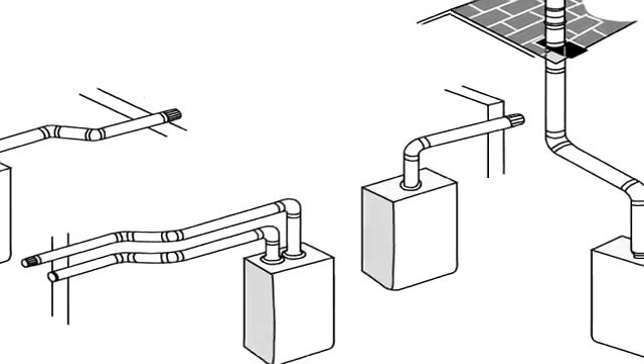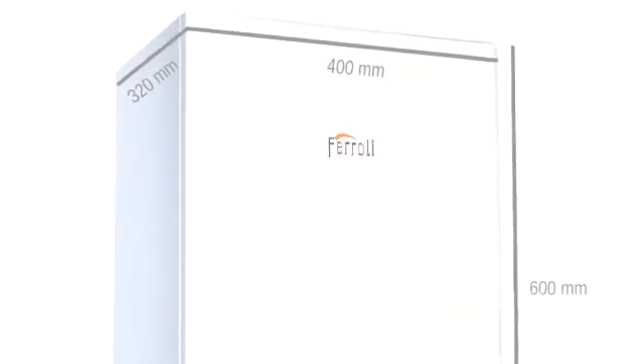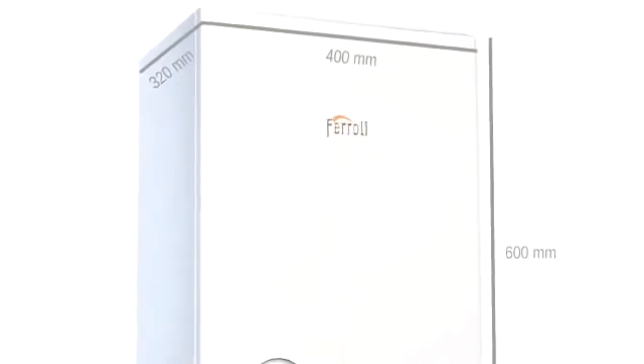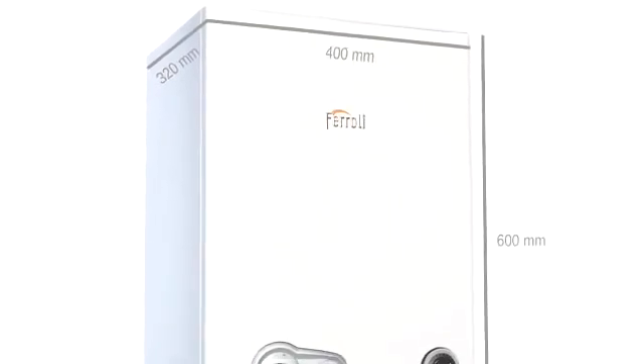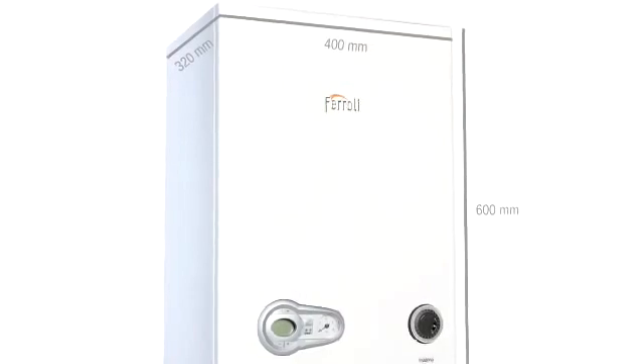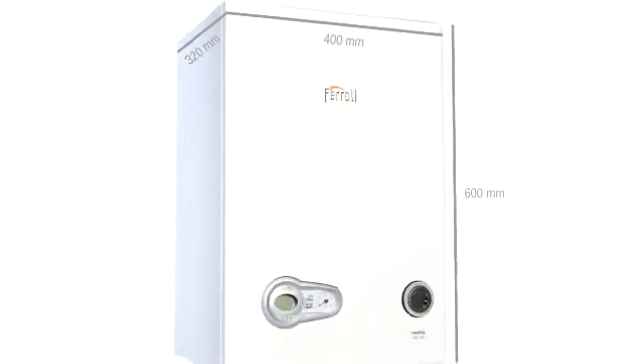It is also very compact and lightweight. All models measure just 600 by 400 by 320 millimetres, so it can fit into the smallest of spaces, and an empty weight of between 29 and 31.5 kilograms for the 27 and 32 kilowatt models respectively makes it an easy appliance to locate in even the most awkward of places.